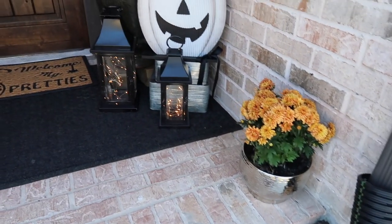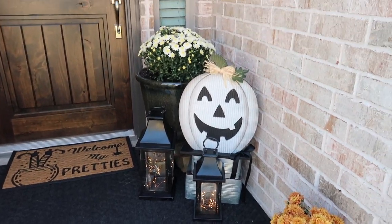Here it is - here's how it looks all done.